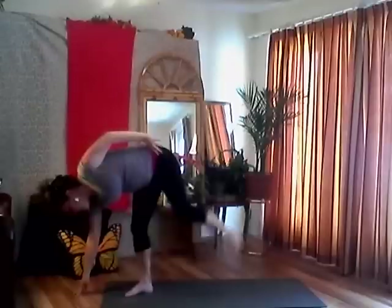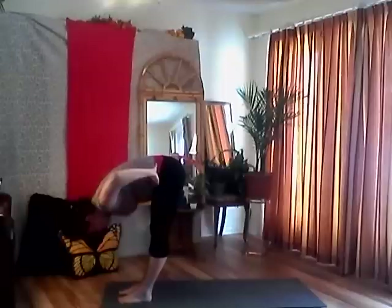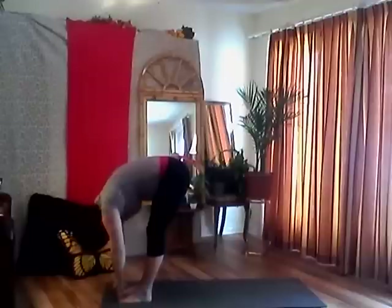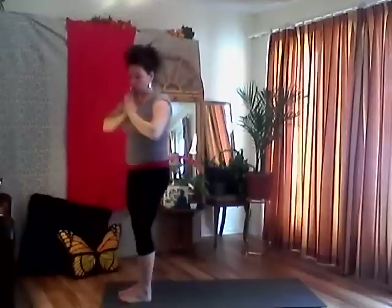Match your feet, hands to your hips. Inhale, lengthen your spine. Exhale, folding forward, get all that air out. Bend your knees as much as you need to, come back up to standing, reach up, look up, full breath. Exhale, hands to heart center. Great work everyone.